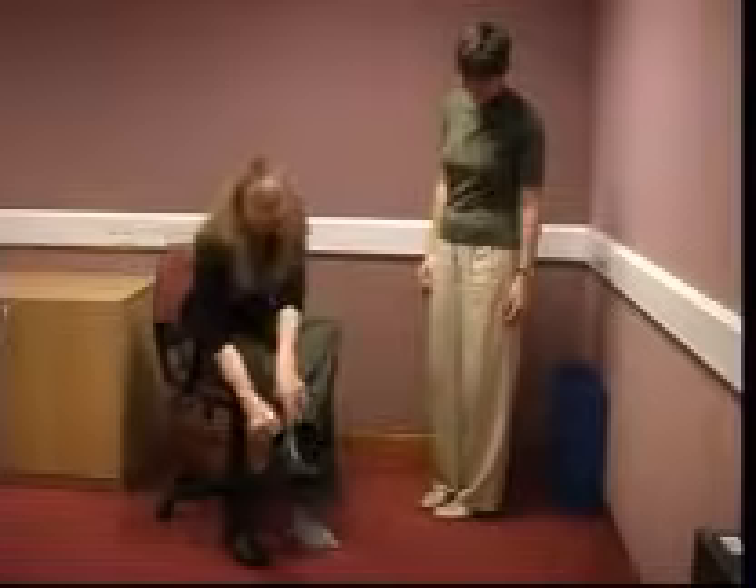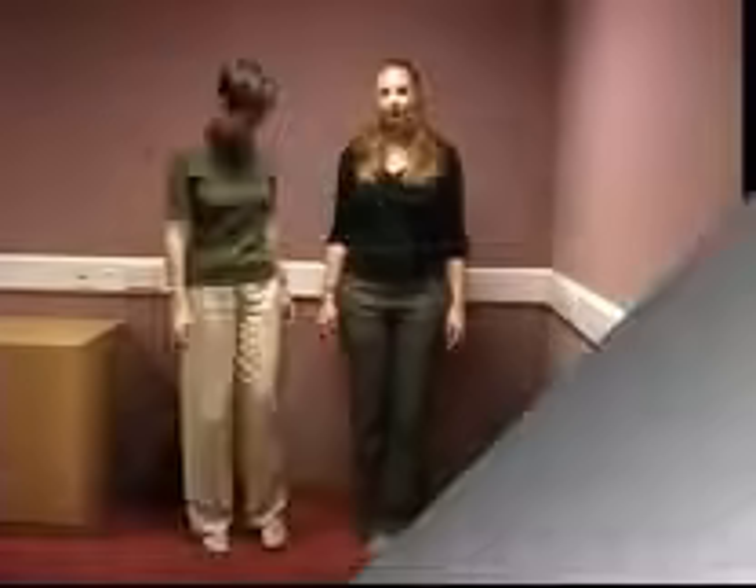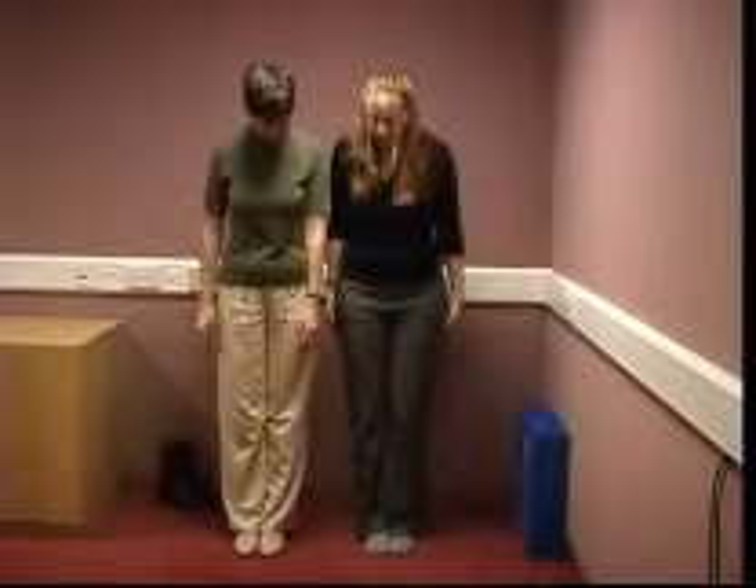Ask the patient to remove their shoes and then ask them to stand with feet together and arms folded for 30 seconds with their eyes open and then eyes closed.